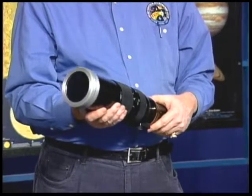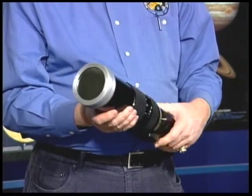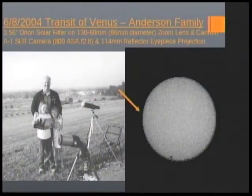This next one is actually a camera lens — an 86-millimeter, 130-millimeter to 600-millimeter zoom lens that I used with my Canon A1. It has a doubler on it, and it has the same white light solar filter on a regular camera lens. I did take pictures of the last transit of Venus with this one, and you can see that on the slide when I was with my two younger daughters.